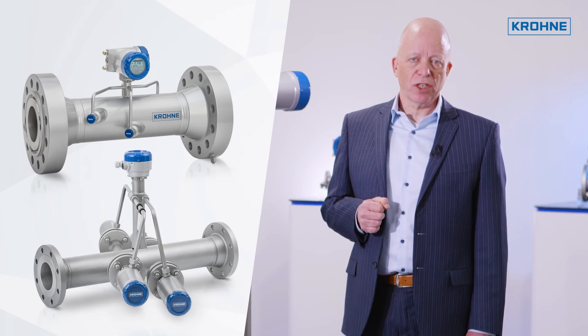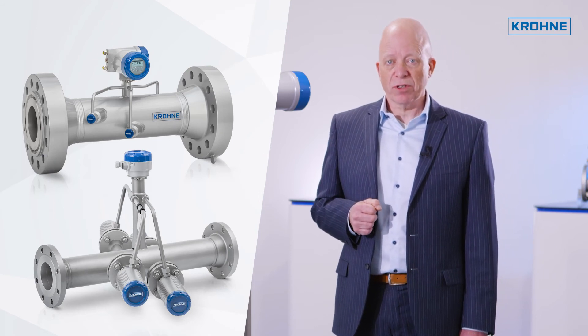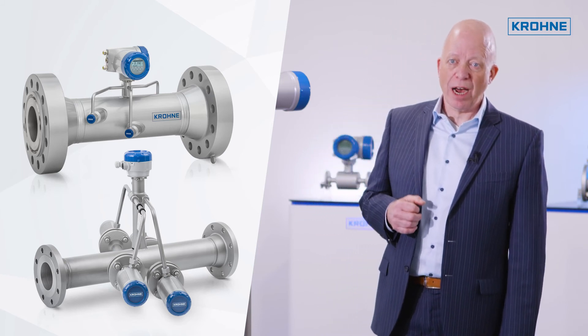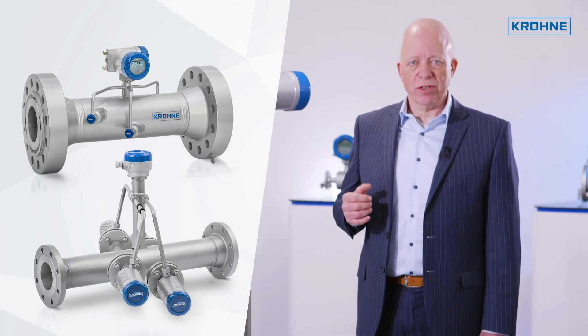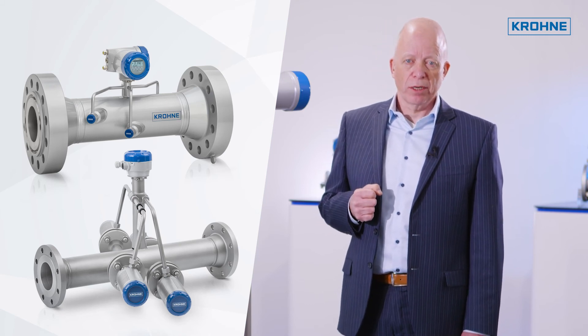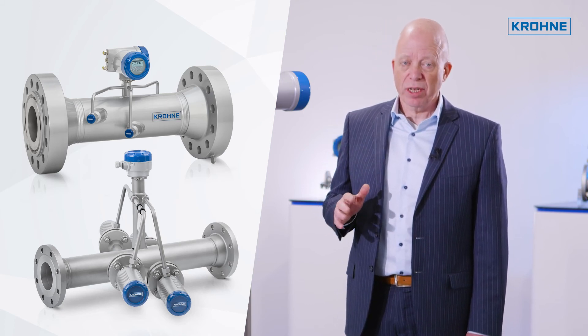The Optisonic 3400 can be used from minus 200 degrees Celsius up to plus 250 degrees Celsius. It is also available for higher temperatures up to 600 degrees Celsius and/or high pressure up to 600 bar, so that virtually any application can be served.